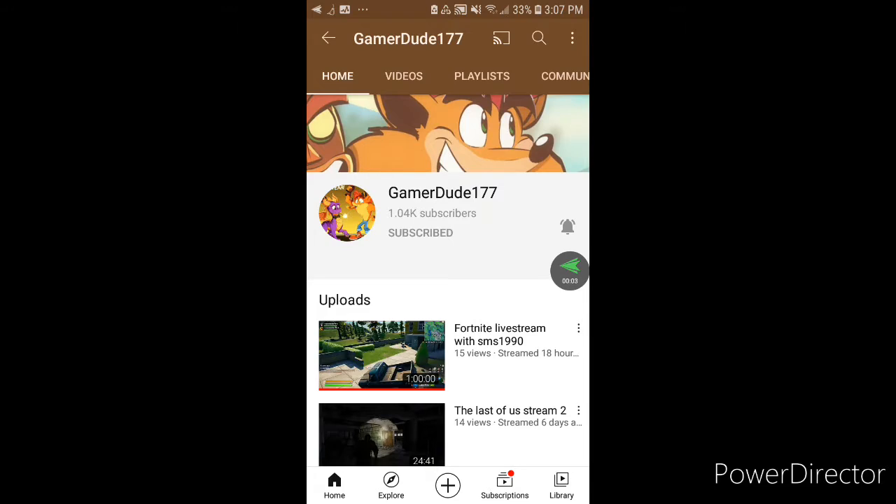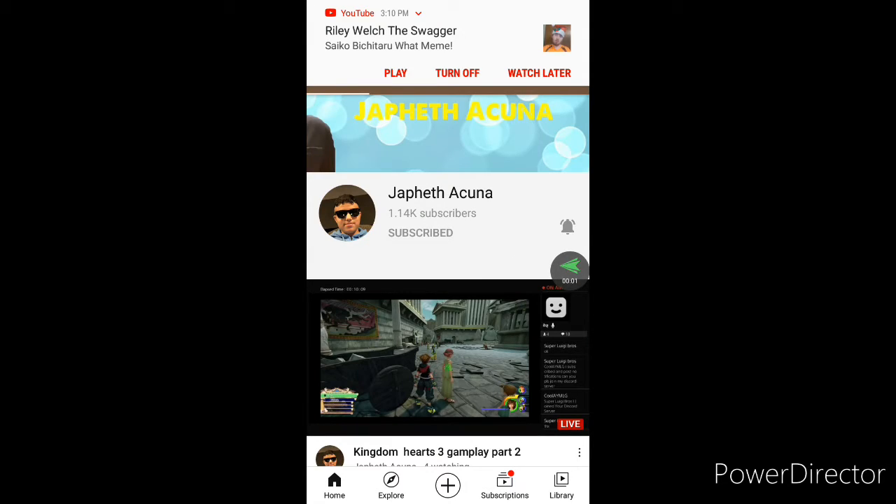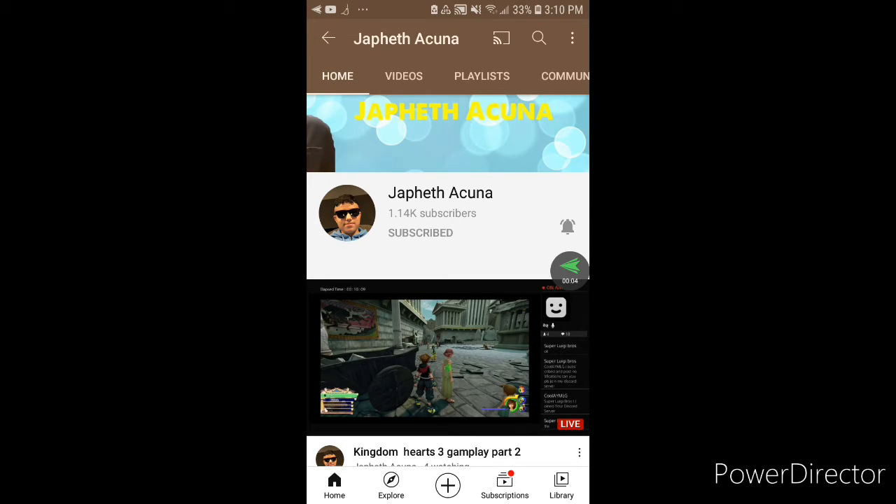I'd also like to give three shoutouts. The first shoutout goes to GamerDude177 — follow him on TikTok at Super Mario Bros Shorty, and add him on PSN at GamerDude405. The second shoutout goes to Crash Bandicoot Big Fan — add him on PSN at TAR0510TAR. The last shoutout goes to Gafethe Kuna — follow him on Instagram, Twitter, and Facebook, and add him on PSN, which is the same as his YouTube channel, Gafethe Kuna.